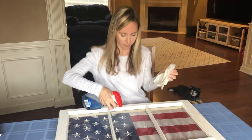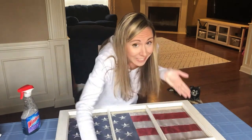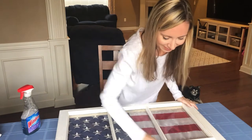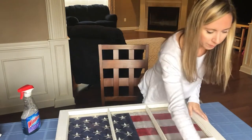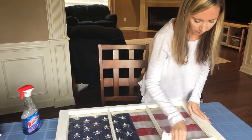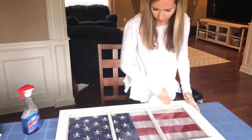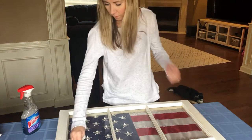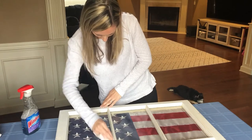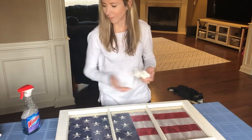The first thing I did was make sure the window was clean. I used Windex and a paper towel to clean off the glass. What I didn't do, but wish I would have, was to turn the window over to clean the interior side of the glass. Since I forgot to do that it's a little bit smudged on the inside, but I figure it gives it character so it'll do for now.